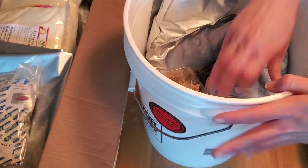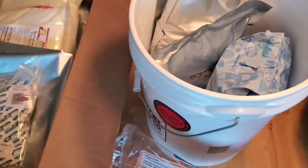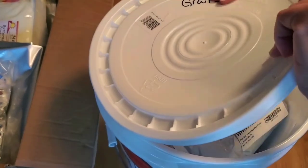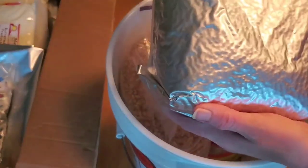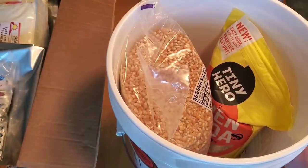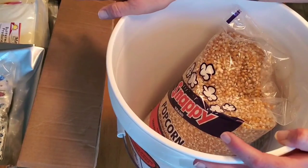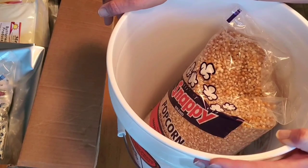Today we're going to put some items into mylar bags: flour, egg noodles, and in this other container there's some stuff already put away. We also have popcorn, quinoa, noodles, and some Amazon items that need to go into mylar bags — like buttermilk powder and a couple of other things.